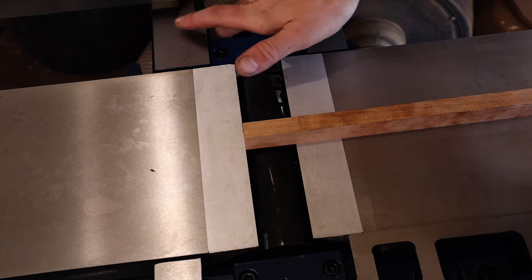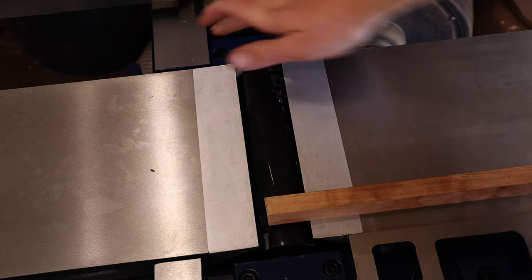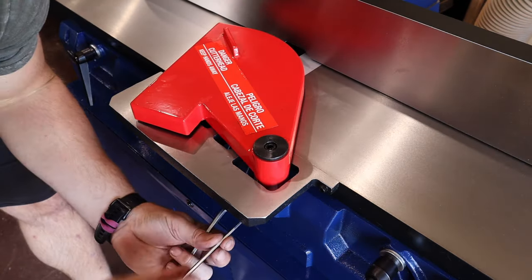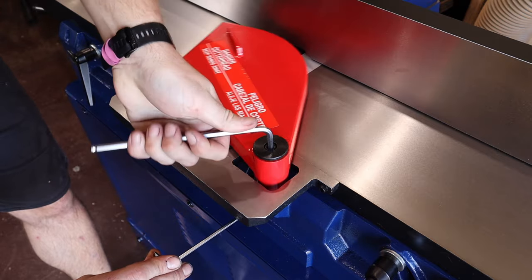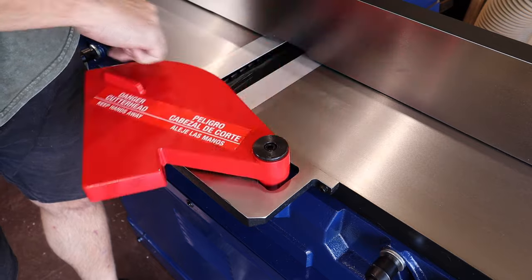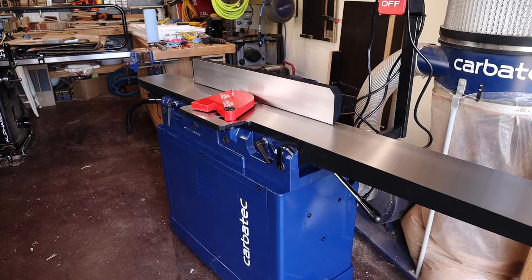I'll attach the guard using an allen key to turn the flat face towards the retaining screw, then increase the tension as needed. Testing the spring back — knock knock, who's there? Orange. Orange who? Orange you glad you're considering subscribing to the channel for more comedy gold like this?